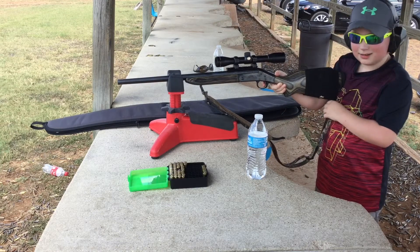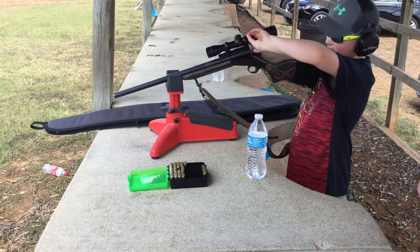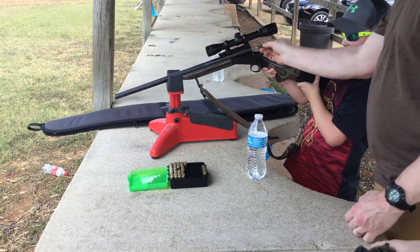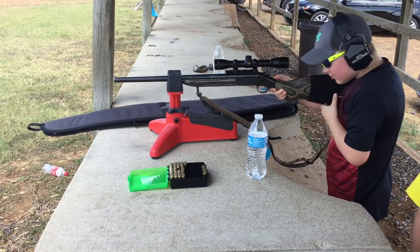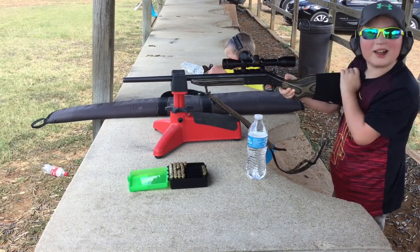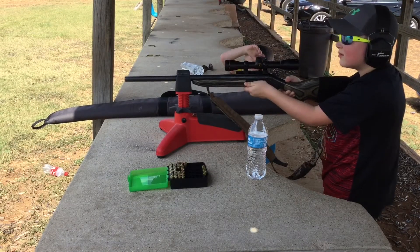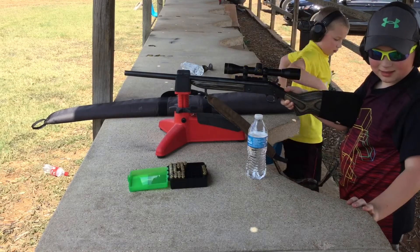It is a red one. Good job. That's called the 38 Special Plus P. You wanted to try one of the big ones? This is called the 357 Magnum. No, I want to try one of those. I can't see when I'm wobbling. I felt a pretty powerful impact. Good job. I think I wanted to try one of those powerful ones. You want a 357 Magnum again? Alright, here you go.